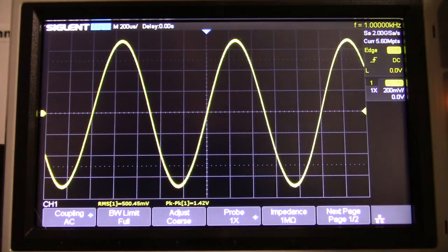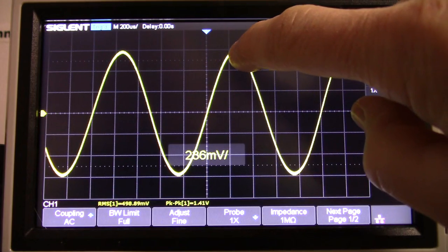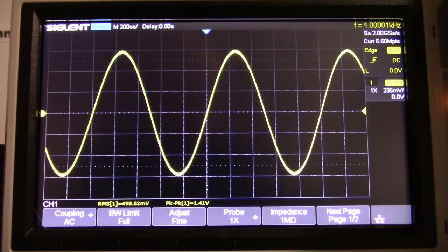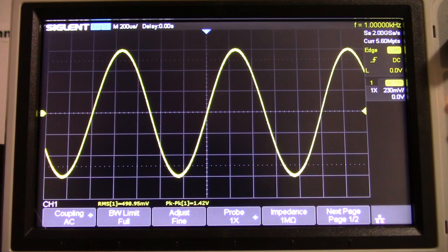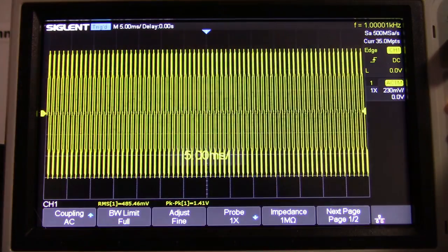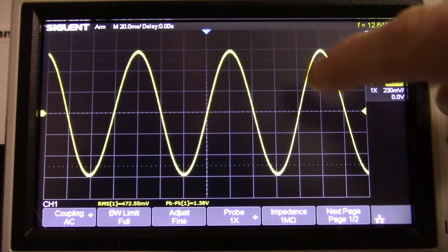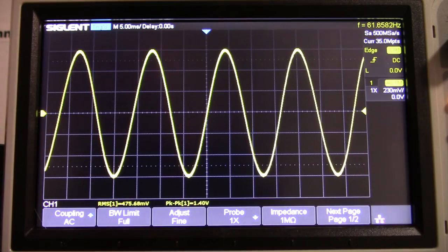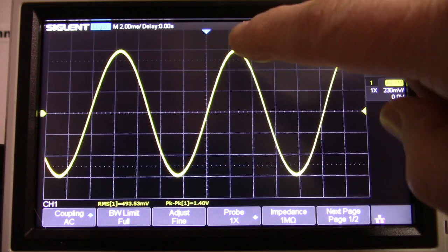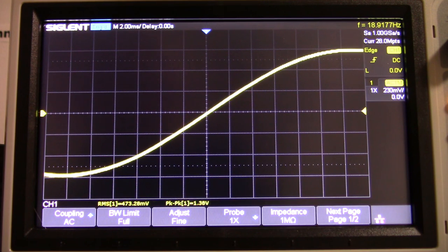Now I want to do a frequency sweep. I'll fine adjust on the scope so the peak of the waveform touches the graticule. I'll run the sweep — let's do a 10 to 100 hertz sweep first. It's perfectly flat. It stayed perfectly flat from 10 to 100 hertz.